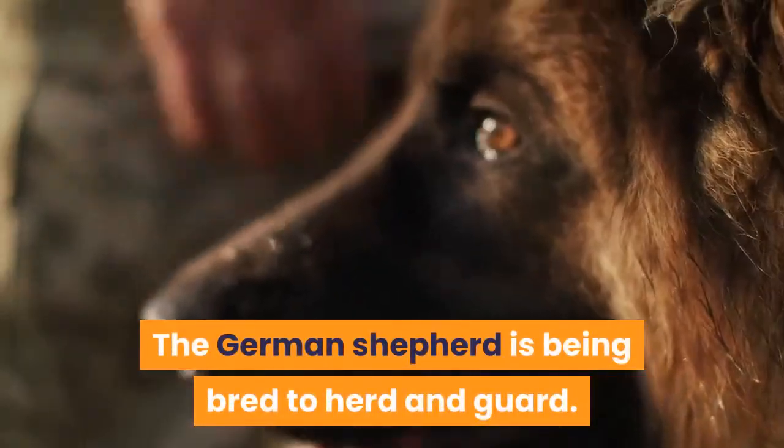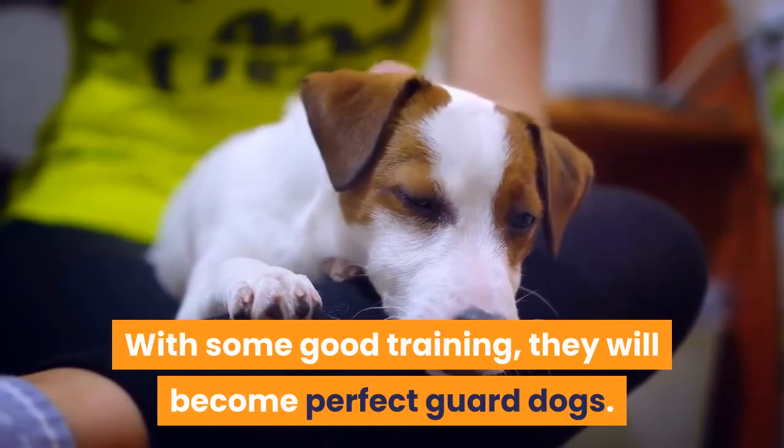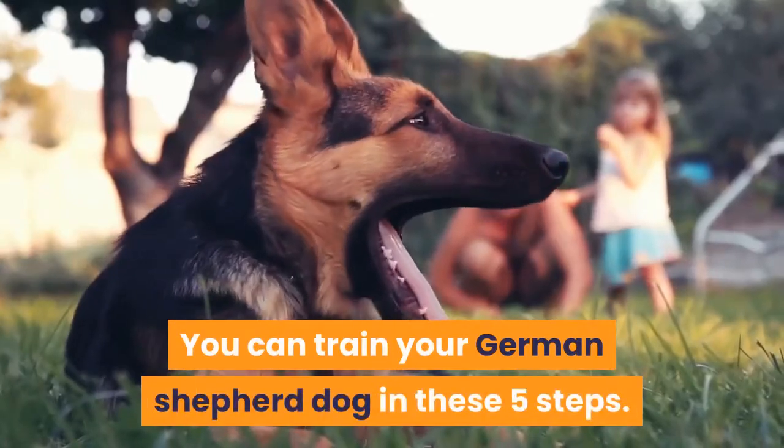The German Shepherd is bred to herd and guard. With some good training, they will become perfect guard dogs. Most guard dogs are trained to alert but not to attack. You can train your German Shepherd dog in these five steps.